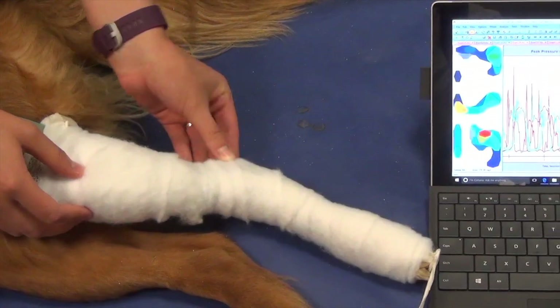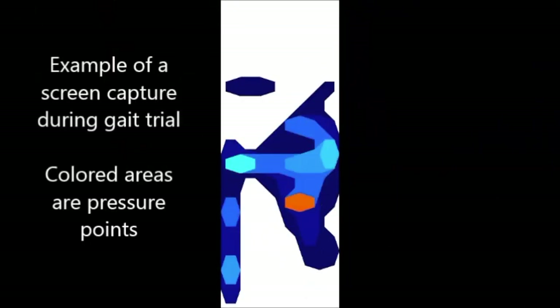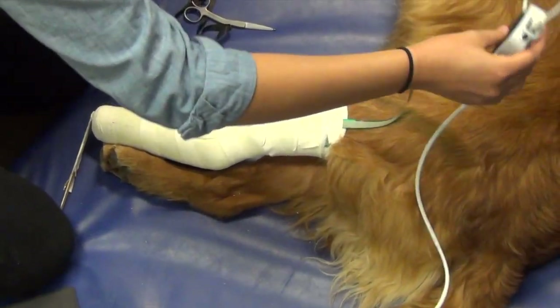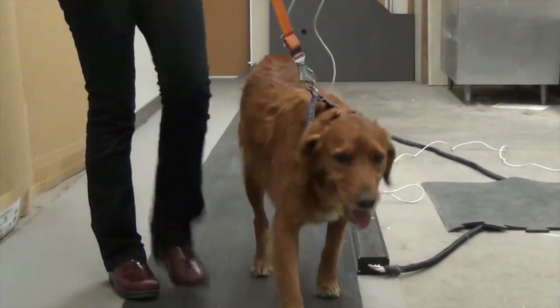The casts were then shortened from the toes halfway to the tibia and the gait analysis was repeated. Dorr's team measured the amount of force the casts put on the dogs' legs at each length and found that, in fact, the shorter casts created twice the average pressure as the longer ones. Dorr says this is due to the longer casts being able to distribute the pressure more evenly along a leg.